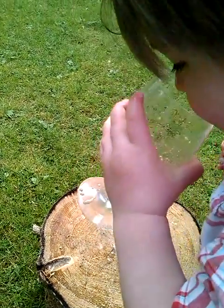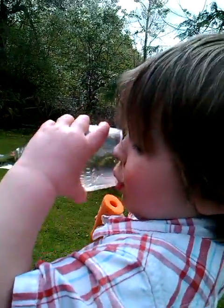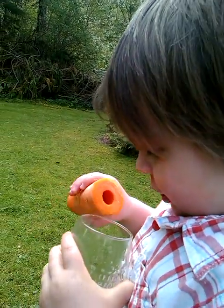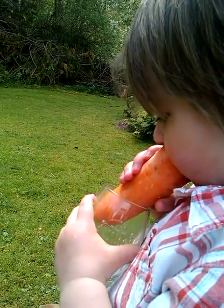Can we drink it? Yeah, drink it — it'll be nice, nice carrot water. Is it good actually? Is it good?